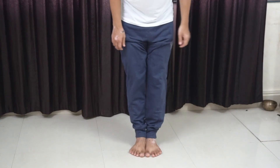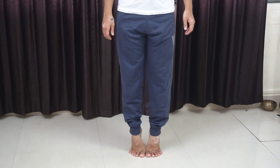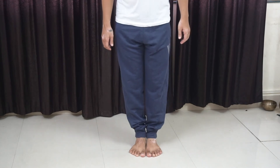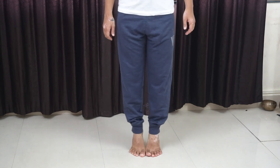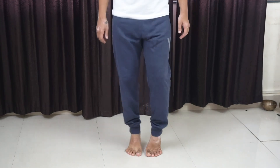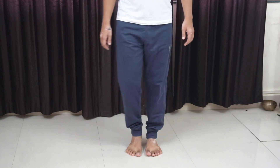Next, move to the ankle. You can flex up and point down — inhale up, exhale down — or you can do a stepper movement, breathing in and out rhythmically, and relax.